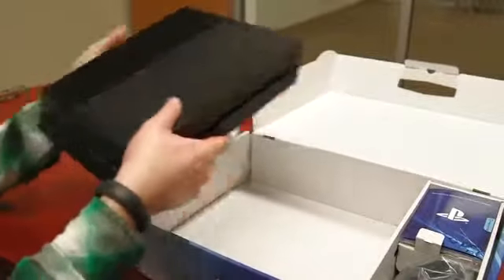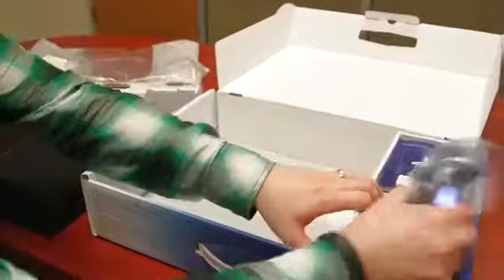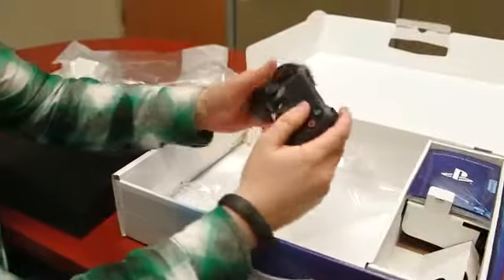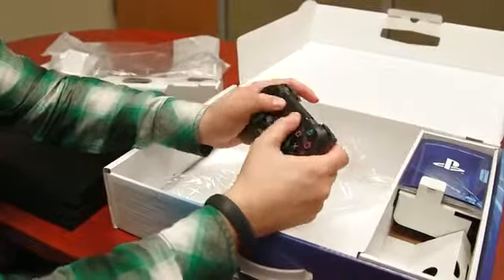Looking very sleek and much lighter than I thought it was going to be. Here is the new DualShock 4. I've never been a big fan of how the previous DualShocks felt, but this one feels really, really good. I've always preferred the Xbox controller, but now it's pretty much even for which controller feels better.